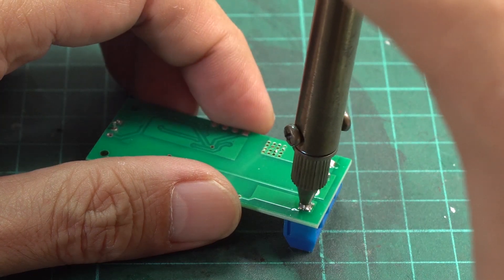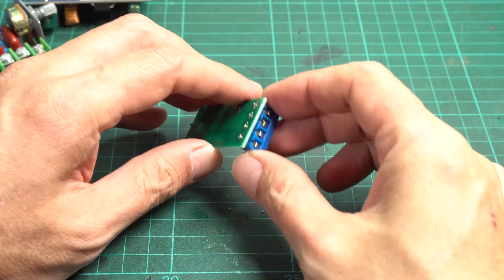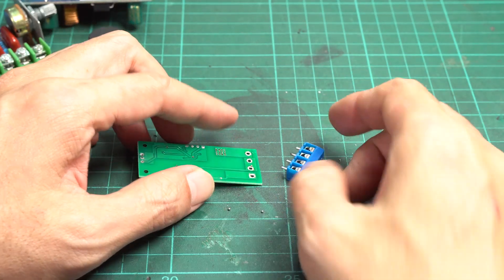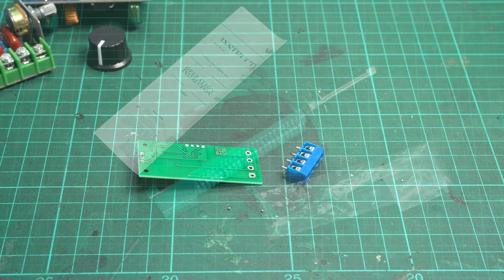After the first try, I found that the result is a lot better than I expected. I never removed parts from a PCB this easily. For its price, I think it's really useful for those who are starting with electronics.